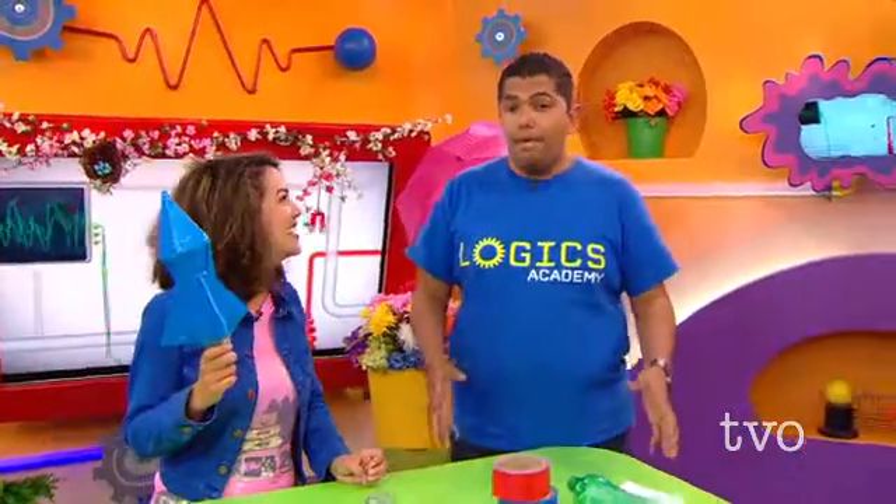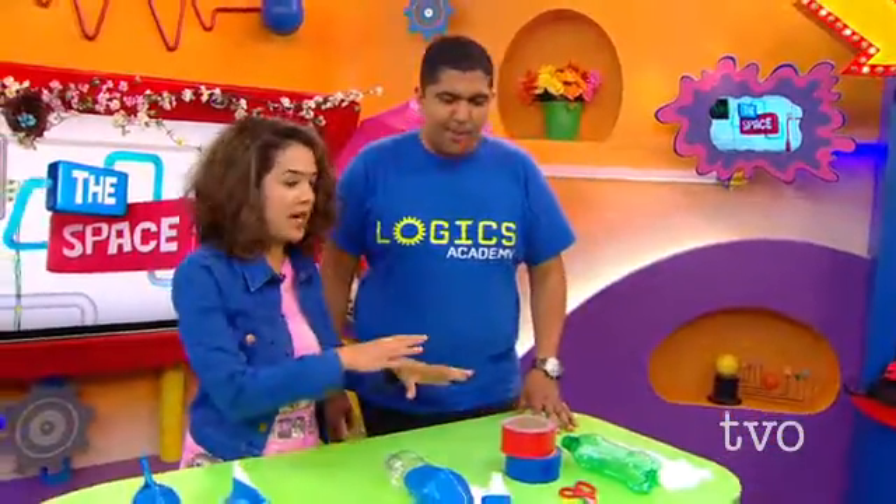Anthony McLachlan: Very cool. Well, we're talking about space today, Ramy. So are we going to make a rocket? Ramy: Yes, today we're going to build a rocket and actually get to launch it into space. Anthony: Oh, I'm so excited. So what do we need for this rocket?